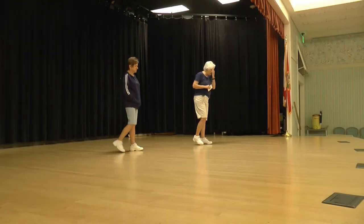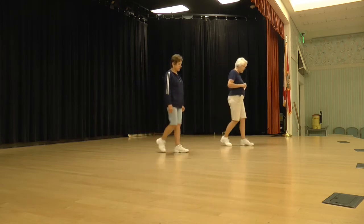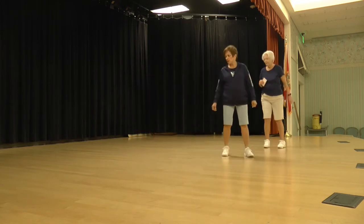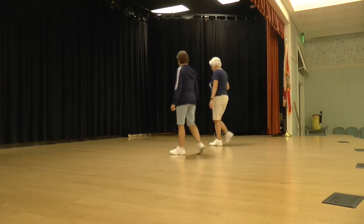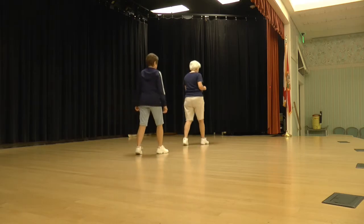Let's do that from the back, from the beginning. Ready to begin. Walk, walk, step, lock, step, step, a half and a step, lock, step. Cross point, cross sweep, cross step back, and shuffle a quarter.